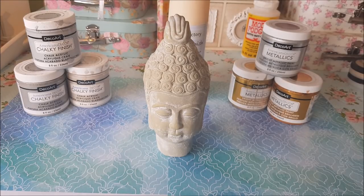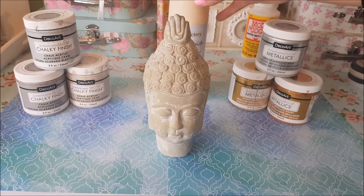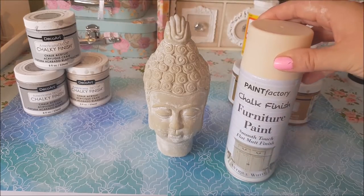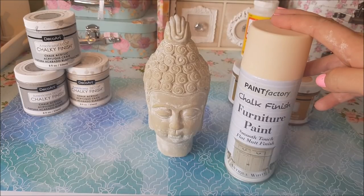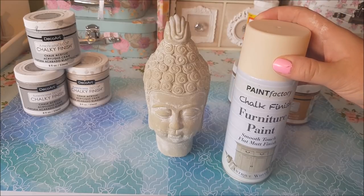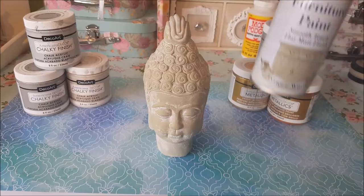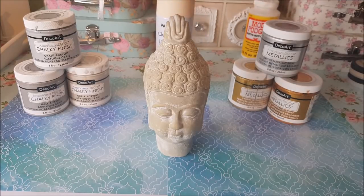Now this Buddha came from Poundland, it was in the pound section and I'm going to change it using paint. It's not going to be a huge drastic change, whereas the heart was considerably different to how it started. I just want to tell you about this paint — I'm not going to use this today but this also comes from Poundland. It's a chalk finished furniture paint so if you wanted to paint this in a cream colour you could use this spray paint. Just cover something around the back while you're spraying — so there's always that option.